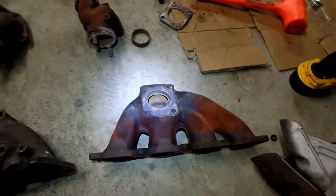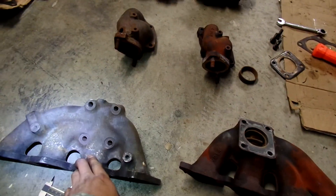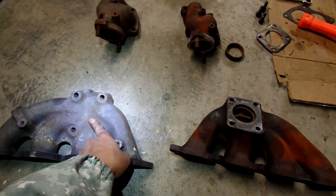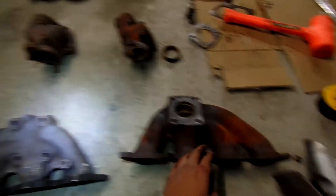I notice a lot of the components from the 2G are corroded. I mean, this has been sitting outside — there's mold and stuff growing on it — but for the most part it doesn't look all rusty like the 1G parts.